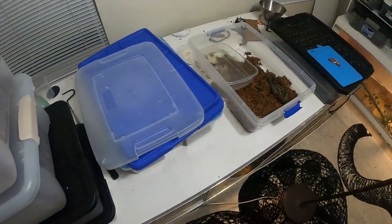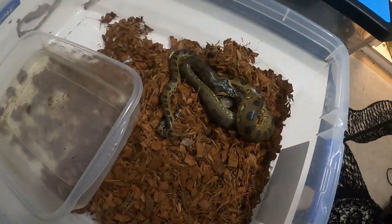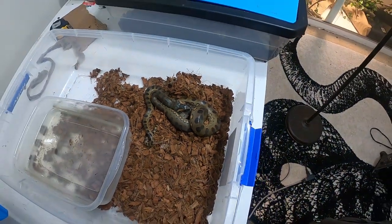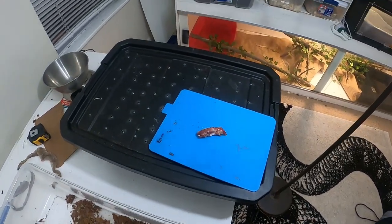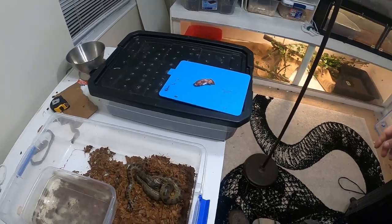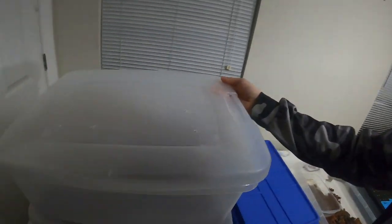That's what's going on — feeding the babies. I have one extra that's been out thawing, so I'll either throw it away or give it to the king snake, since they're pretty much garbage disposals anyway. All right guys, that is it — hopefully you enjoyed watching some of them eat. Have an awesome weekend and I'll see you guys on the next video.